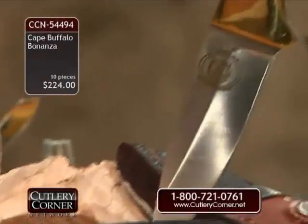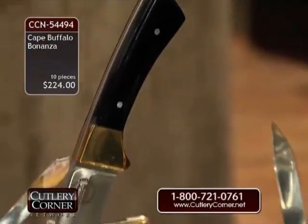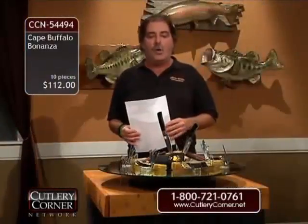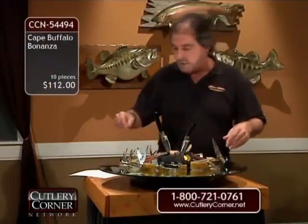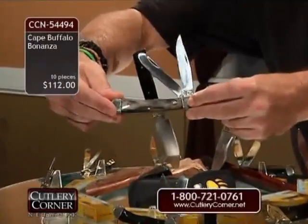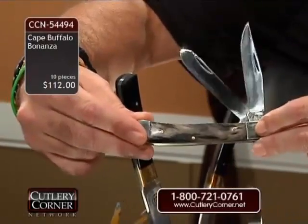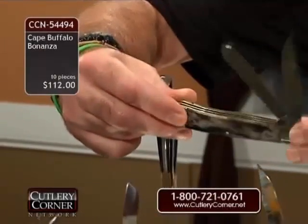Both fixed blades are going to have leather sheaths — a two-tone leather sheath. How about $112 for this exotic genuine Cape Buffalo Horn set? Eight pocket knives, two fixed blades. On all the pocket knives, this mirror-polished steel — we've acquired it from Germany. Frost Cutlery has the rights to Hen and Rooster, Buck Creek, and the German Bull brand, which also gave us access to buy steel in bulk and incorporate it into our pocket knife line.